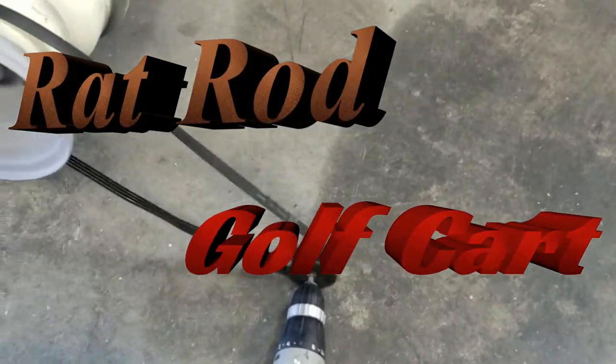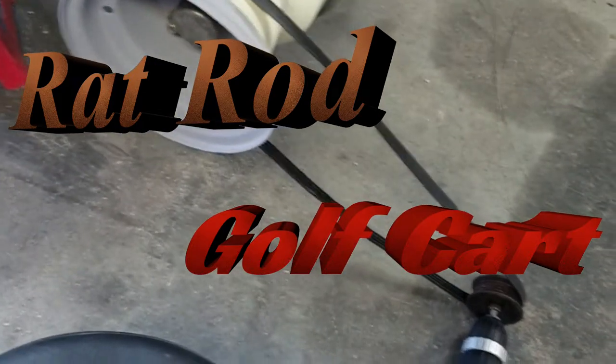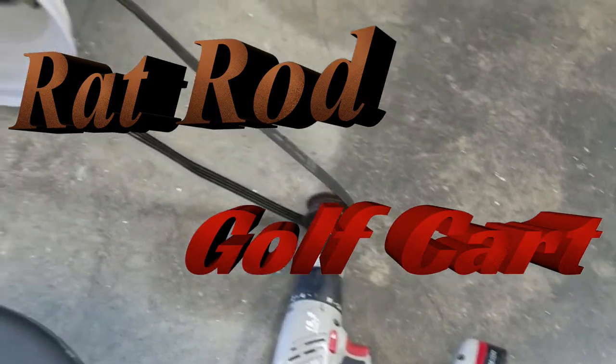Well, this might be an abuse of power tools, but let's see if I can make this work.